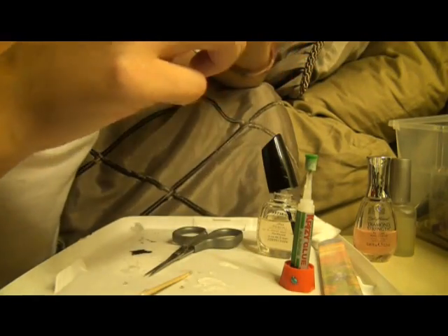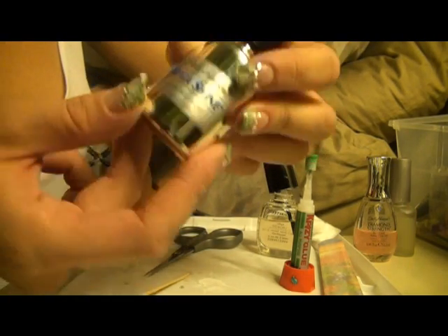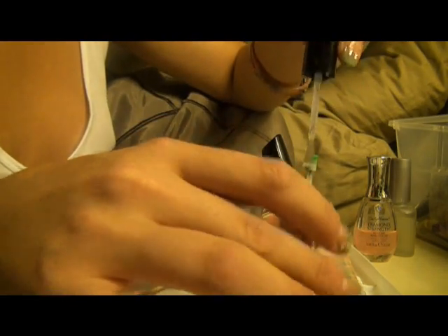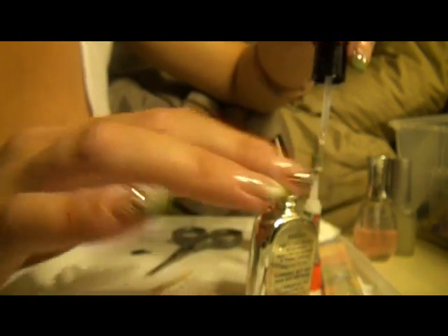Now what I'm going to do is use a thicker top coat — this is Sally Hansen Mega Shine. It doesn't really matter what clear coat you use, but this one's pretty thick, so I like to use a thicker one because you really want that dollar bill to stay on there.